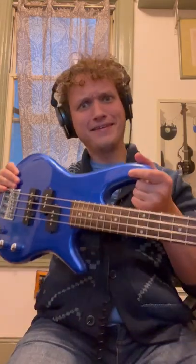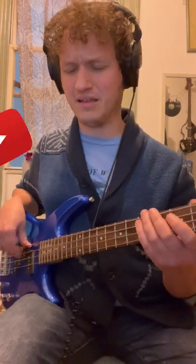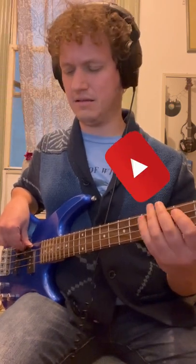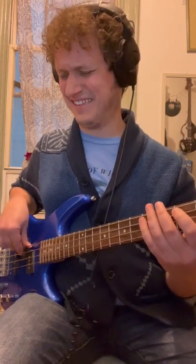That's a groove. This is a bass. Here we go. We're practicing. Practice makes better.